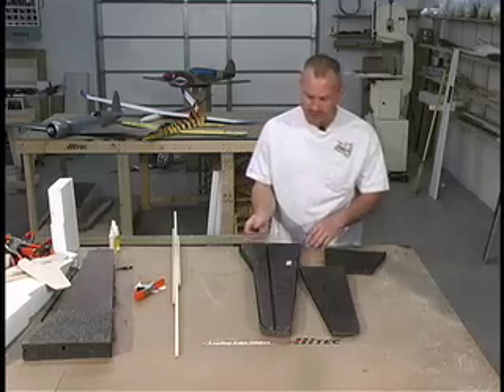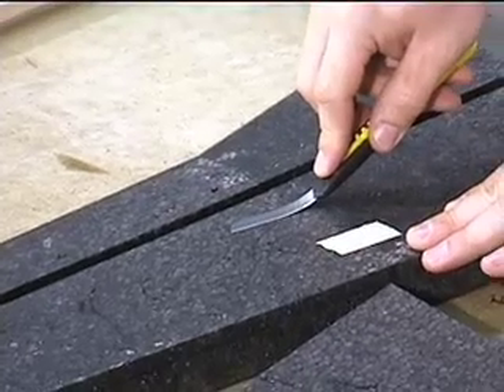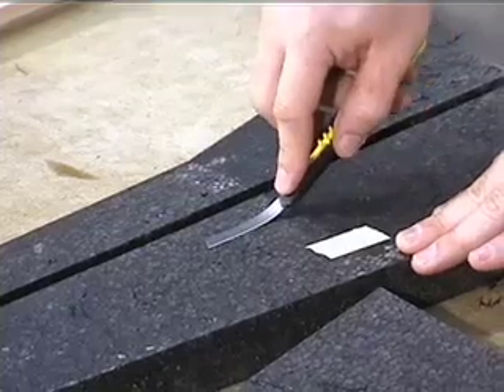Now comes the point where we're going to take this blade, we're going to set it down inside the spar channel using it at a 45 degree angle. We're going to draw it back through, bending the blade down.